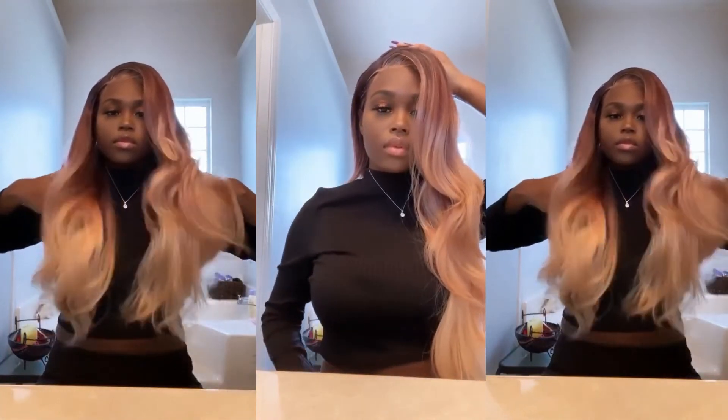If you guys are interested in this wig I will leave the link in the description box below. Thank you guys for watching and I will see y'all in my next one — bye!